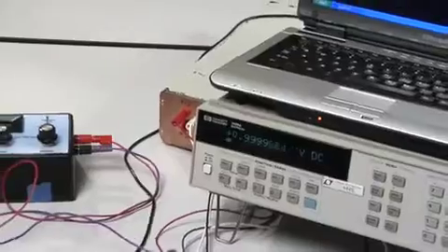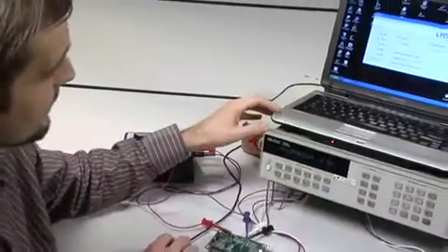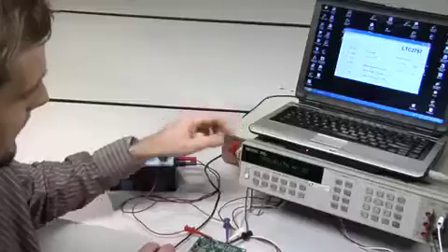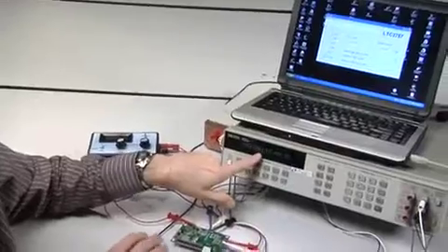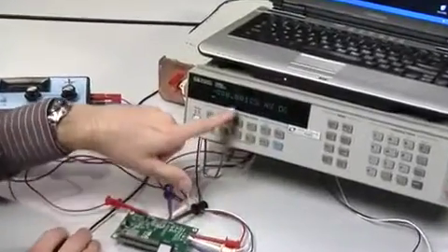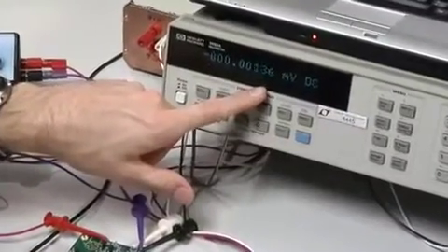Let's perform some operations with the software. Let's measure the offset by typing in a zero. Sure enough, we get about one microvolt worth of offset — 0.001 millivolts. That is the offset of the LTC2054 AutoZero amplifier.